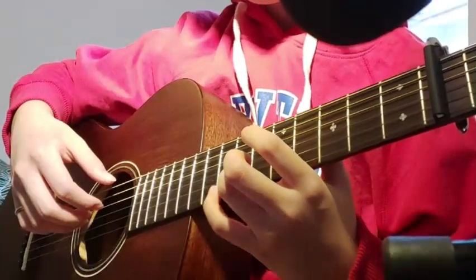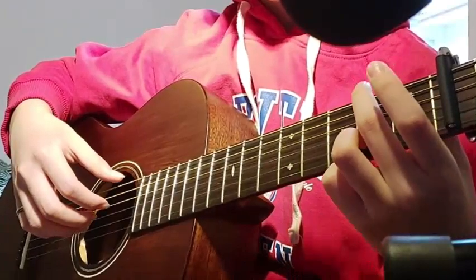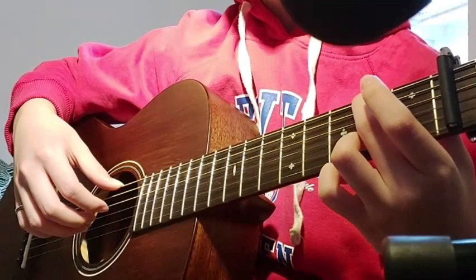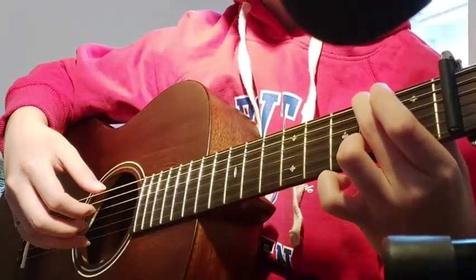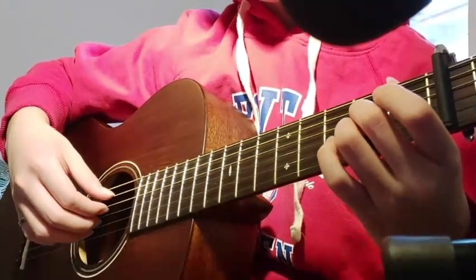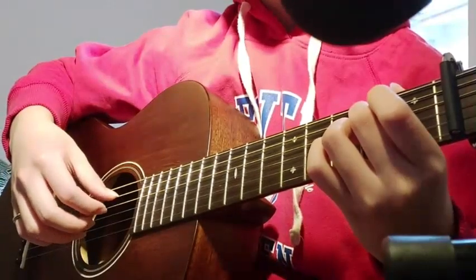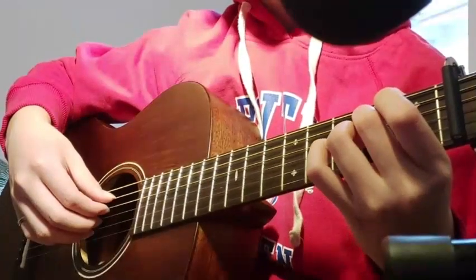And then keep the ring finger here and slide it down to the 2nd fret. And then play that with your middle finger on the 2nd fret, 6th string — you could arpeggio it. Then open 1st, and then the open 5th string with the 2nd fret on the 4th, 2nd fret on the 3rd string, and then open 2nd. You could arpeggio that as well.